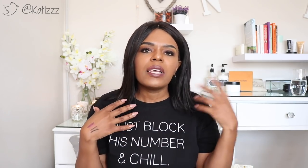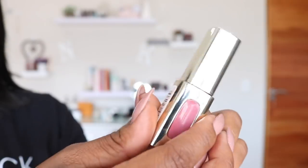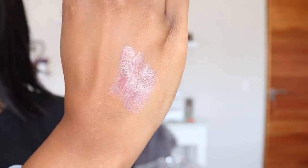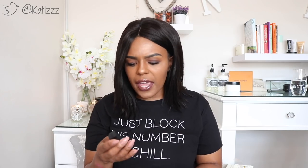I've got a bunch of nudes here to show you — some high-end and some lower-end. A lot of people shy away from nudes because they're difficult to wear, but some you can pull off easily. Starting with the lower-end brands: the one I love most is this L'Oreal Paris lip gloss in shade number 500, Molto Mauve. It's a pink lip gloss and I love to pair it with a brown lip liner all the time — it's a standard combination for me.